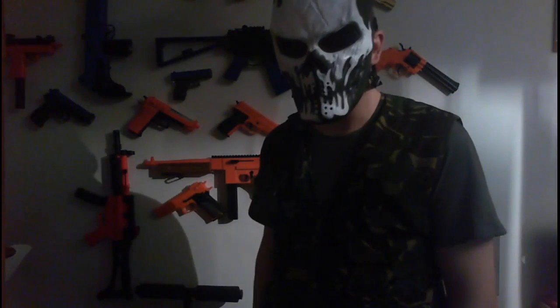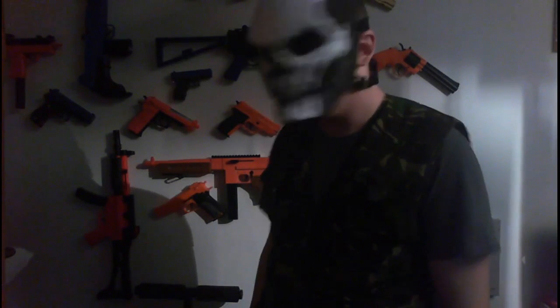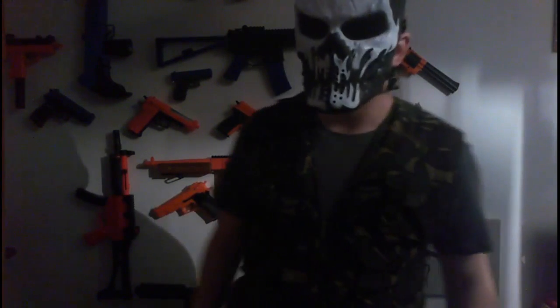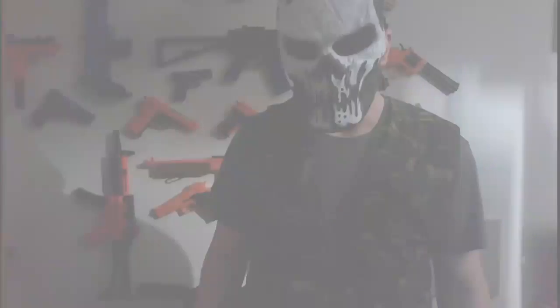Make sure you put requests in the comment section, or email us through our website, or hit us up on Twitter or Facebook. I've been RexhaTPS — thank you very much for watching. Subscribe to stay updated on our videos.